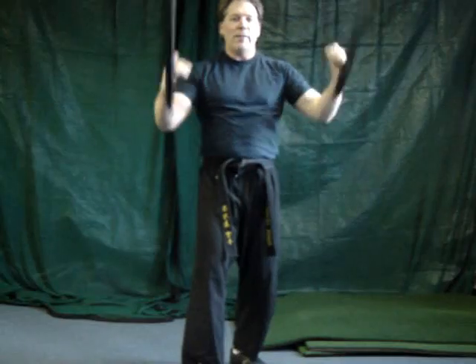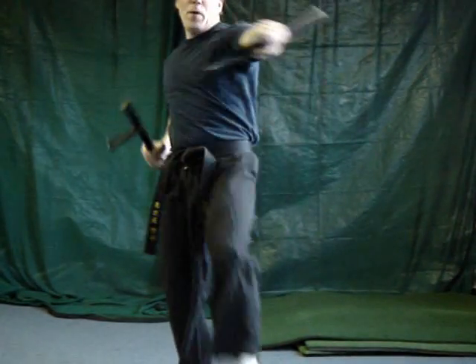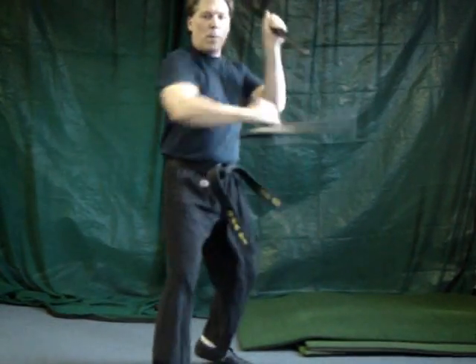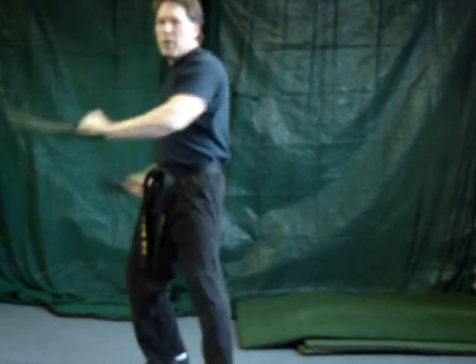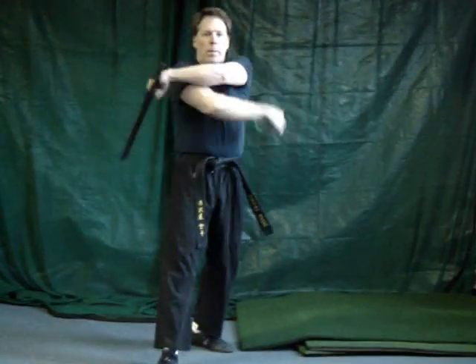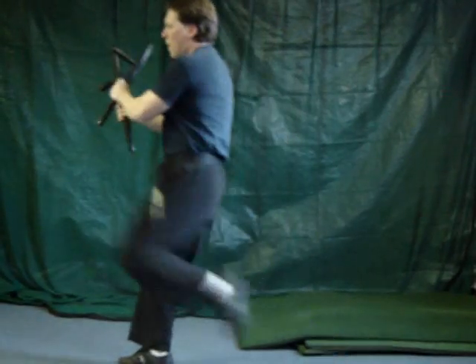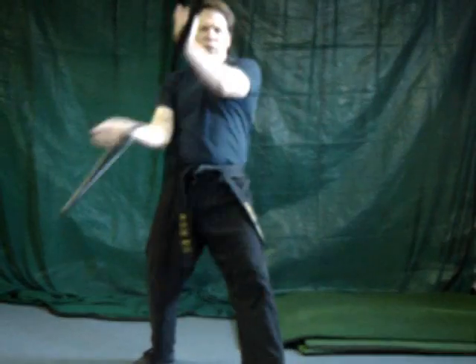We like to do lots of moves where we flip it over the backs of the hands. And we'll mix them up. This is, of course, freestyling.